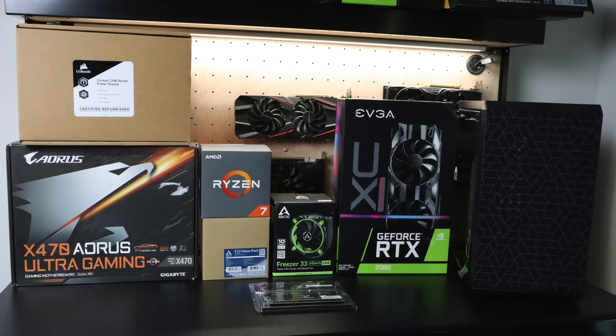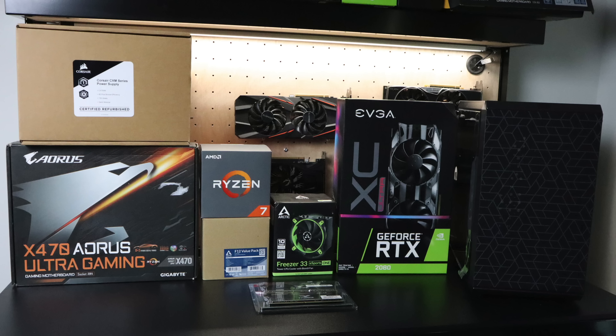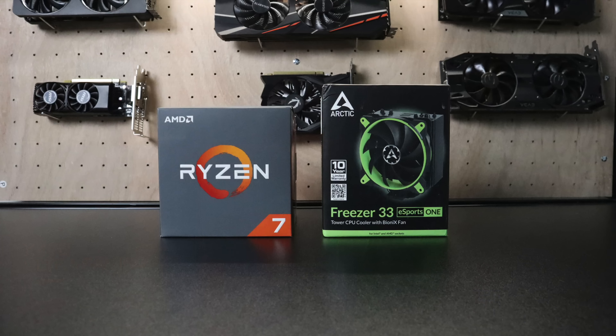Before we get into the parts list, build, and testing, I do want to give EVGA a big shout out for providing the GPU in this build — we're going to be using the EVGA GeForce RTX 2080 XC Ultra. I also want to thank TeamGroup for providing the RAM; we're using their Delta RGB 16 gigabyte kit, and they also provided their Delta R RGB 250 gigabyte SSD. Oh yeah, I forgot to mention that I'll be giving this build away in an upcoming video, so definitely keep an eye on the channel.